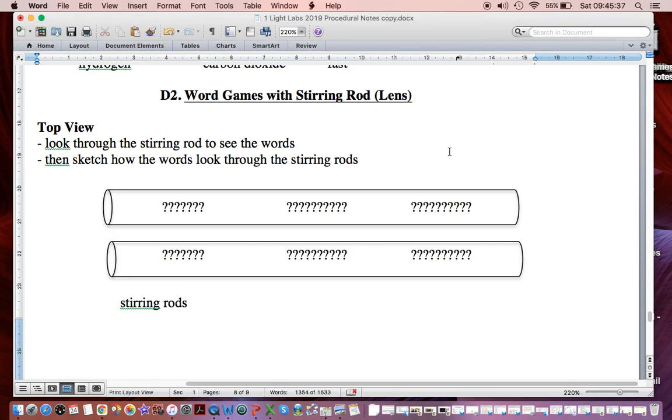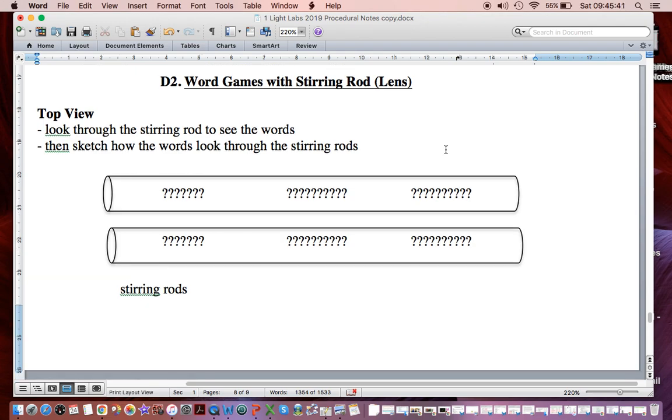Good day. D2 — word games with stirring rods. This is very much like D1. These things are already set up and your observations are really easy. You're just going to sketch every word and show what it looked like when you look through the stirring rods.